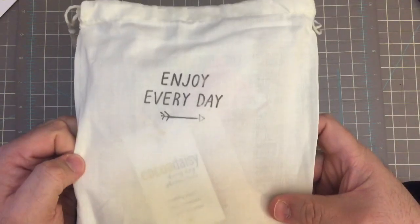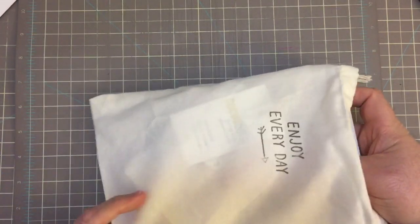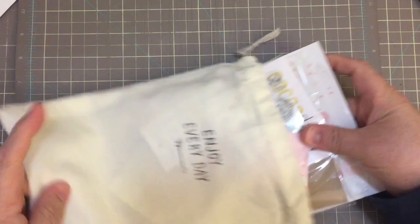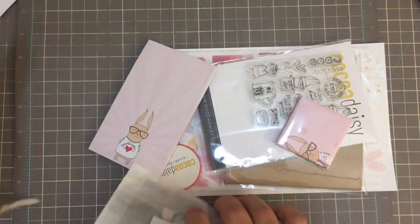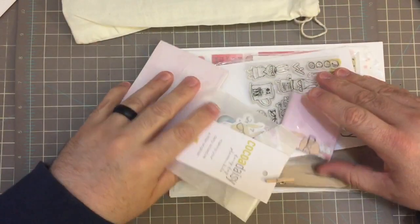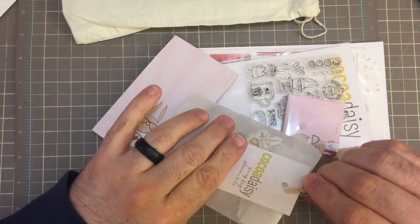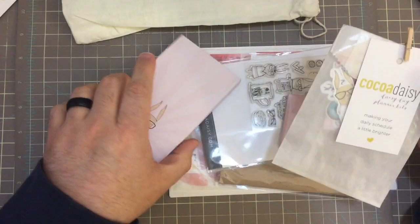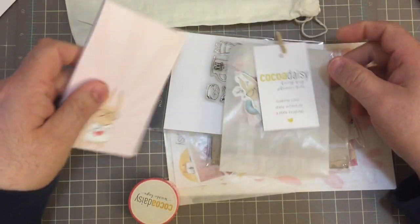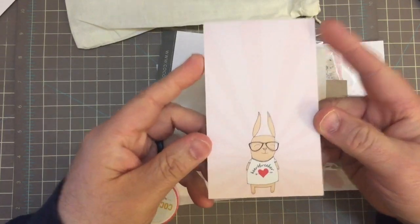See how cute that is! Let's see what we have in here. I've never gotten a kit like this before — I've only ever purchased their inserts or some scrapbooking stuff, but not a whole kit like this. Oh my goodness, there's some really great stuff here! The first thing I see is this gorgeous pad of paper.